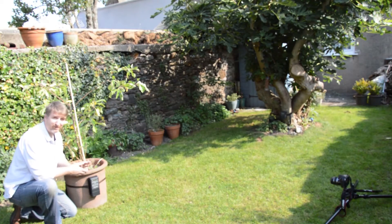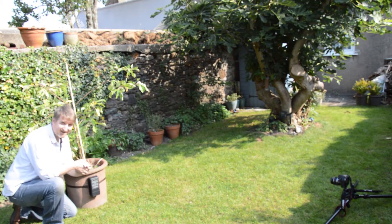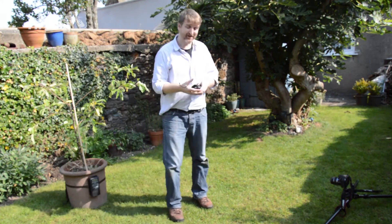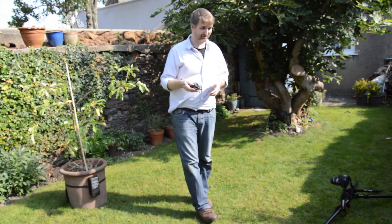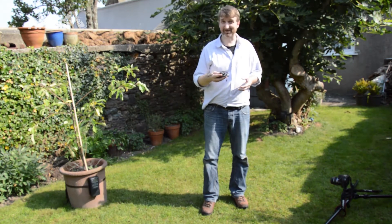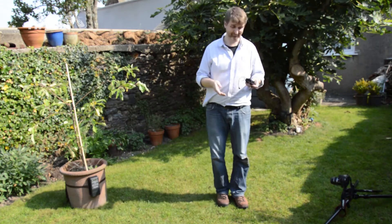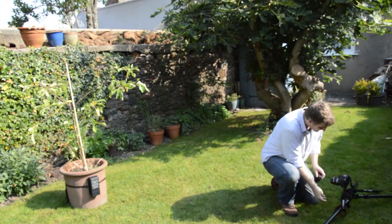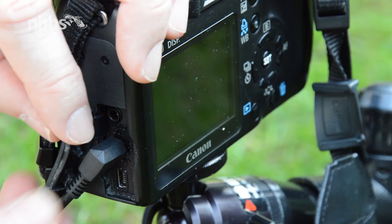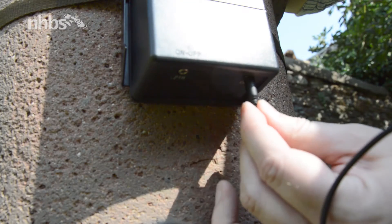With the transmitter and the receiver all lined up ready to go, all we need to do is connect the camera. To do that, we're simply going to use one of these — a quick release cable. Depending on which camera you use will determine the cable you need, so make sure you get the right one. This simply plugs into the release slot here, and the other end into the receiver.